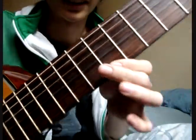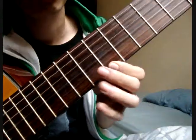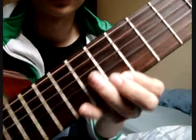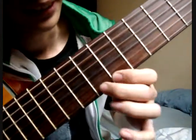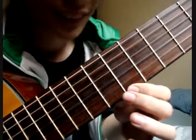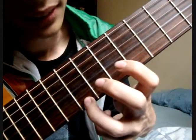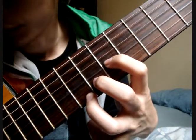First, the first finger (index finger/telunjuk) goes here. The second position uses the middle finger (tengah). Then the ring finger (manis), then the middle finger (tengah) again.